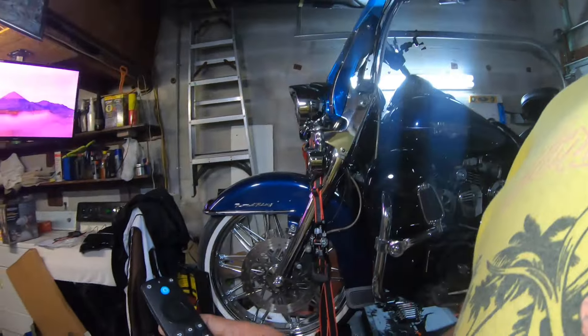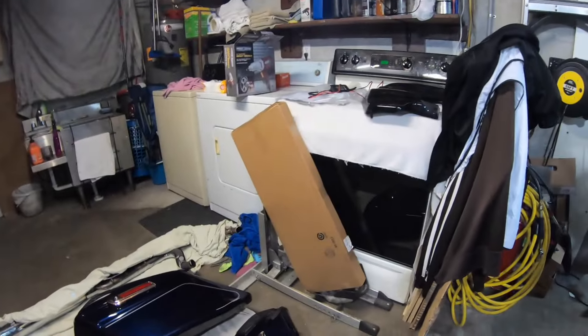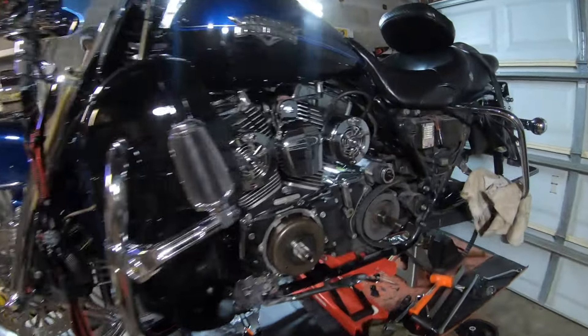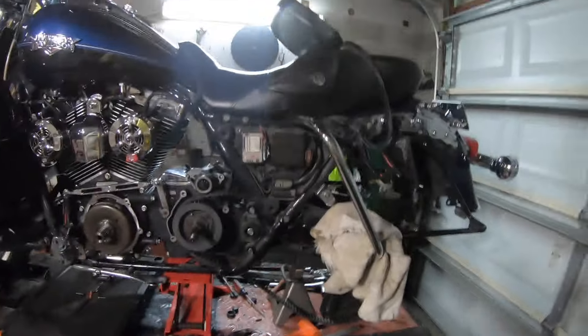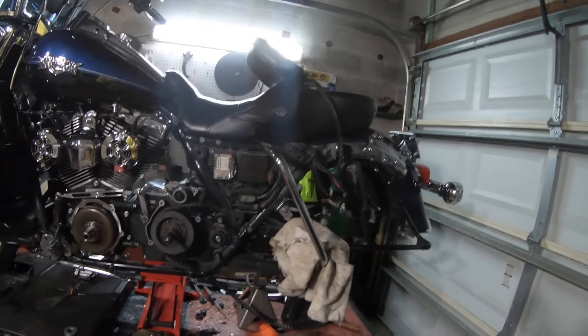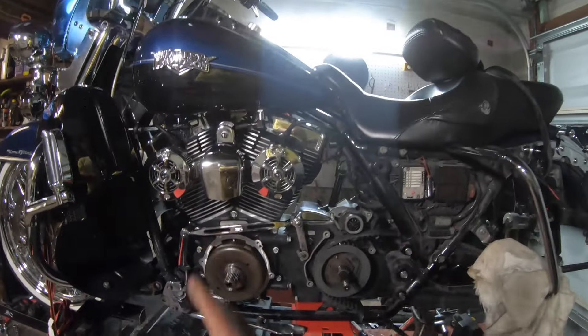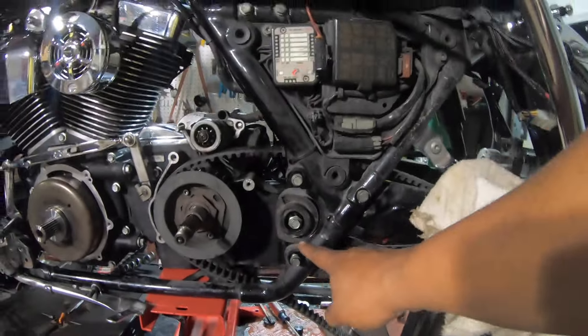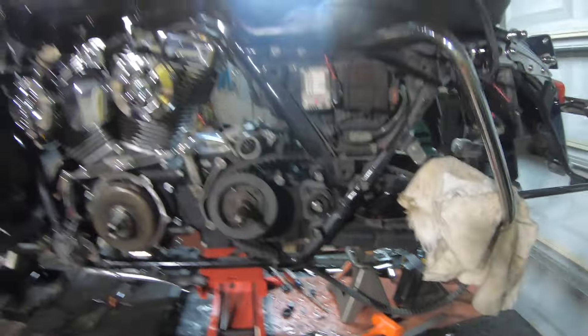All right, here we go, people. Let me clean you off. Matter of fact, let me turn the TV down. I got a bunch of stuff for you. We got all that's going on — we got to put that brown box, which is a drive belt, onto the bike. And this thing right here has been a pain in my glute. Let me explain what you got to do.